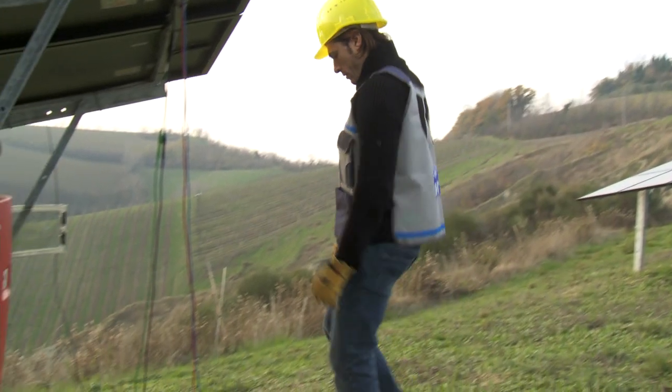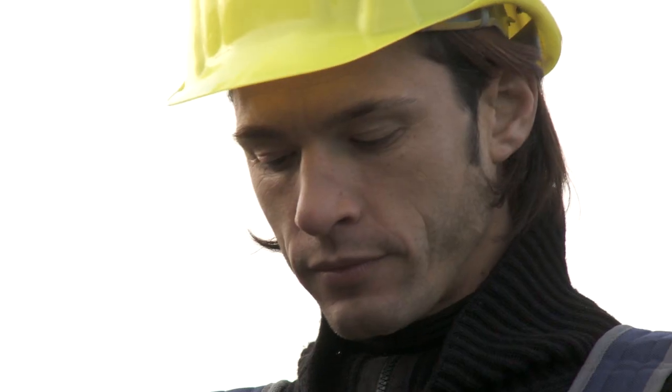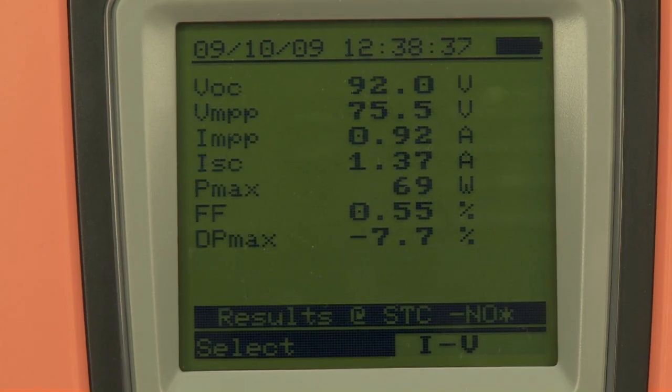Thanks to its internal database containing the characteristics of the photovoltaic modules, IV400 immediately provides the measurement result. A negative result means a damaged module.